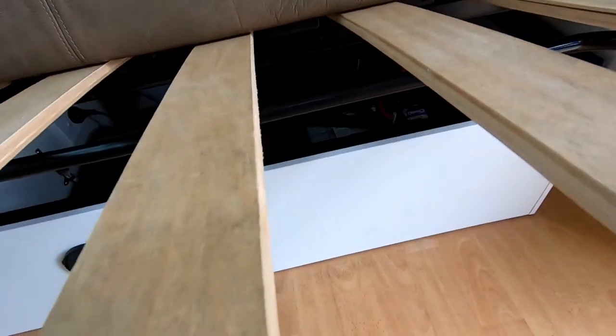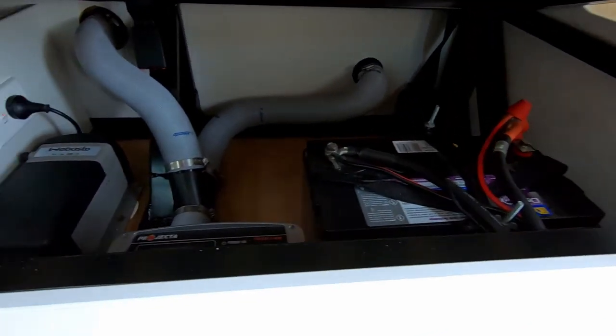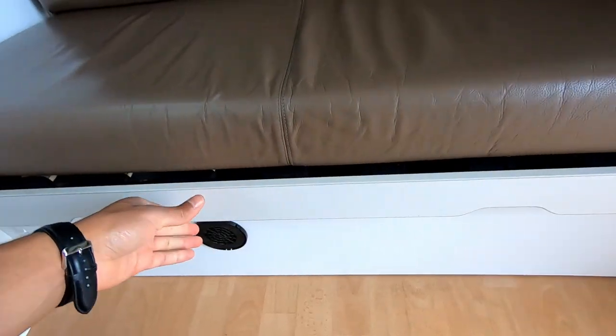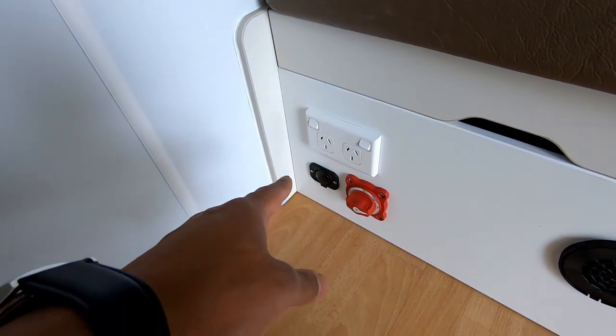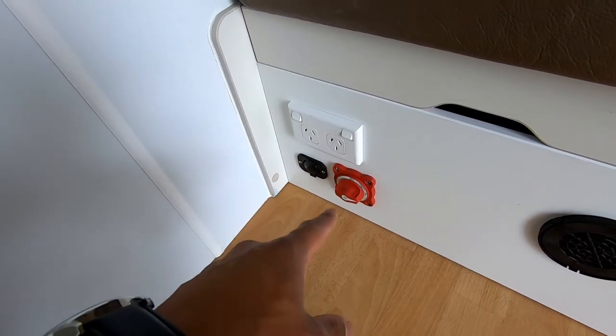Underneath here is your house battery, battery charger, and diesel heater. Your fuses and circuit breakers are over there underneath. You've got a little charger over there, a 12 volt socket where you can plug in anything you want, and your isolator switch is down here.